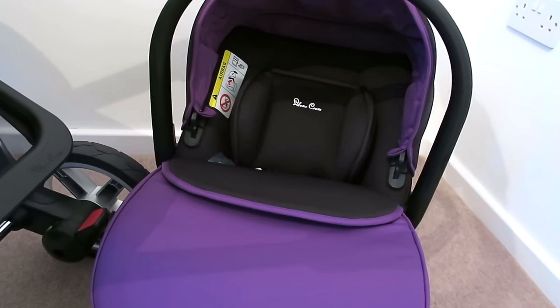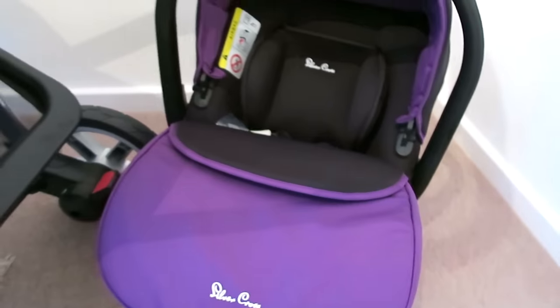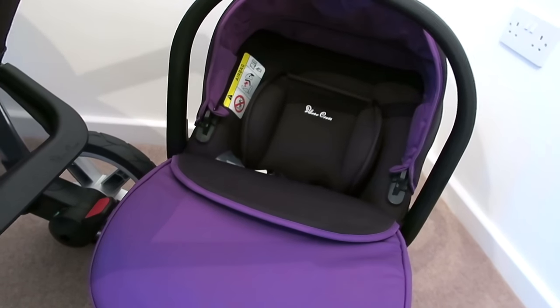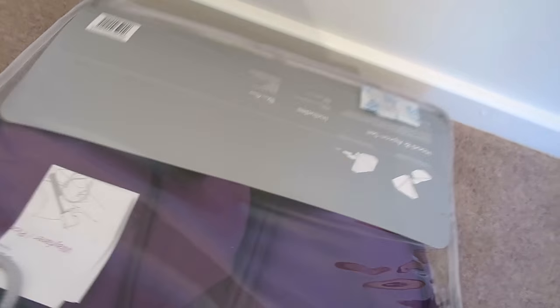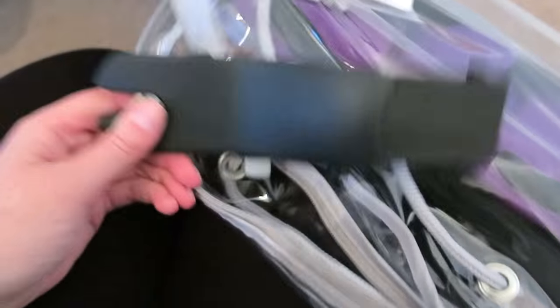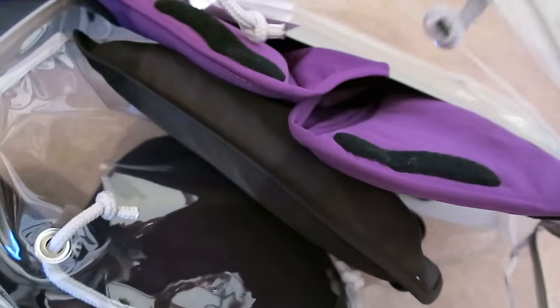I can take baby out of the car without having to wake her up, which will be really handy. It's just absolutely gorgeous — you can see there's a little apron for it and again there's a five-point harness. It's a really gorgeous and safe little car seat. I've got all the bits stored in a bag here — the instructions, the other part of the apron for the bigger seat, the car seat adapters, and the rain cover. That bag is coming in really useful.